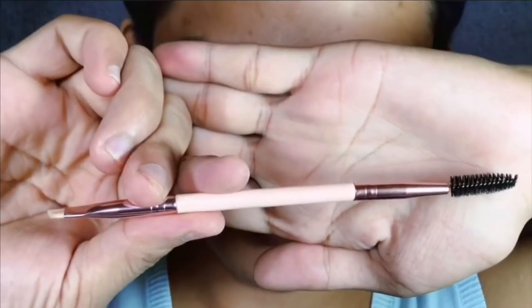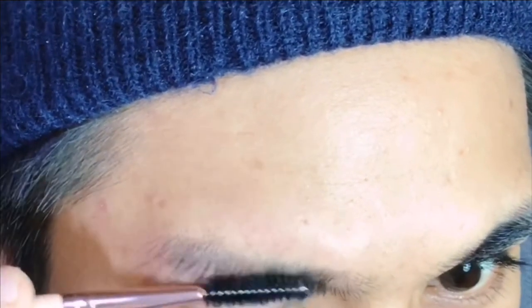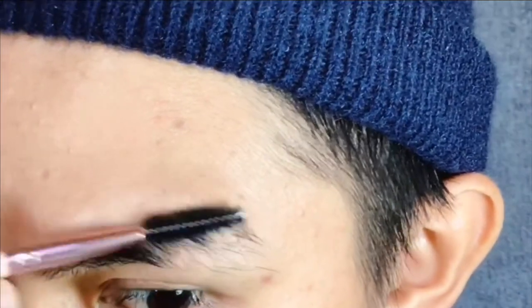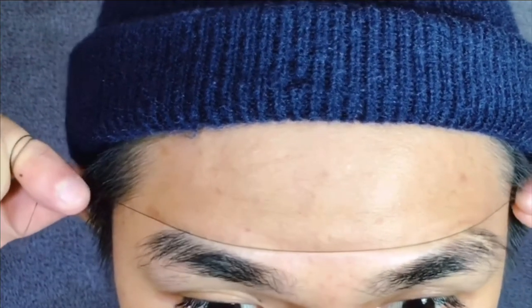I'm so excited to show and teach you guys how I do it myself, so without further ado, let's get started. Using this double-sided spoolie from Witch Cosmetics, what I'd like to do first is to brush my hair downwards. You can see that I have quite a bit of hair growing on the top side. I'll brush the other side too, since we're gonna measure out the upper portion of the brows to make sure they're aligned. Now using a thread, I'm just gonna slightly press it against my skin to leave a mark that we can follow.